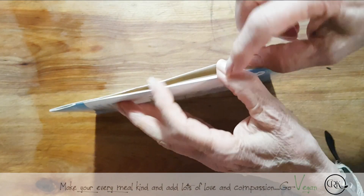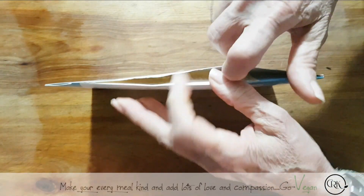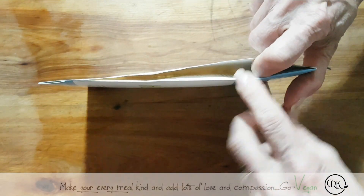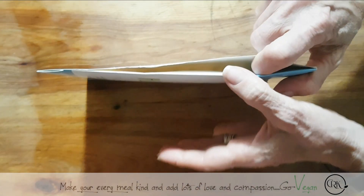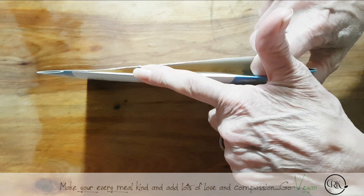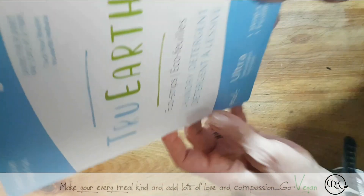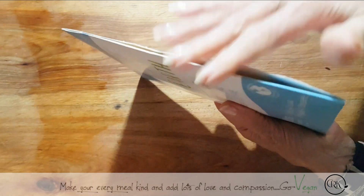Don't look at this back paper right here, because that's just my address and where it's coming from. I want you to look at this envelope — look how thin that is. Here's my hand, here's my finger. Do you see how thin that is? Guess what's in here — there are 32 loads of laundry in here. It's just a paper package.